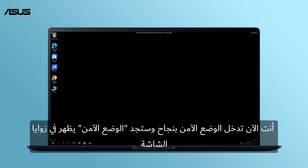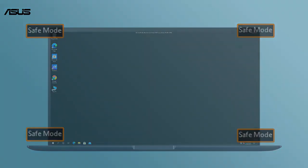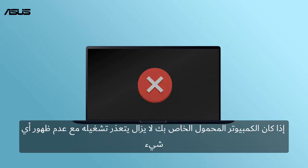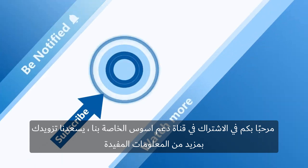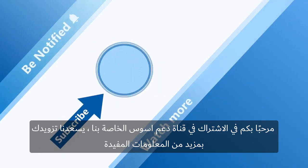Now you have successfully entered Safe Mode, and you will find 'Safe Mode' showing at the corners of the screen. Then please download the related drivers to ensure the stability of your laptop. If your laptop still cannot be turned on with nothing showing on the display, please contact your local ASUS Customer Service Center for technical support. Welcome to subscribe to our ASUS support channel — we are happy to provide you with more useful information.